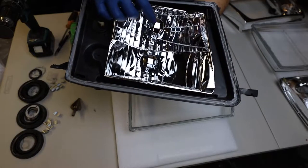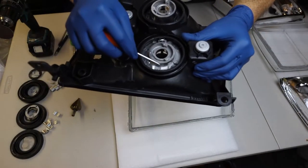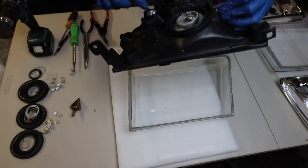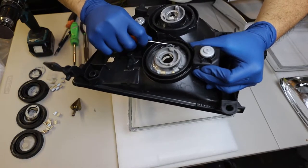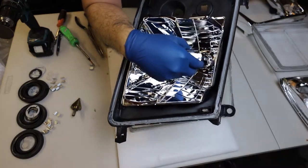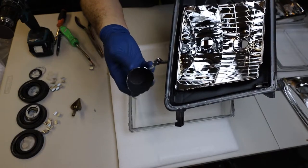Now we've got to take out this reflector shroud and the jig here. There are two tabs that have been bent to secure that shroud in place — this is the reflector shroud for the low beam. We need to get rid of that because that's where the projector is going to go. I'm removing this tab and then pulling the reflector shroud out. Now we can throw this away because we're going to be using HID projectors.